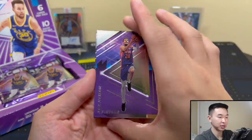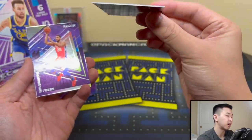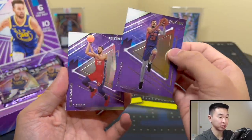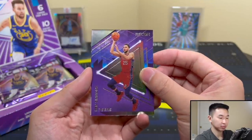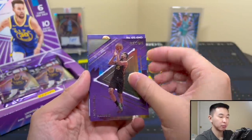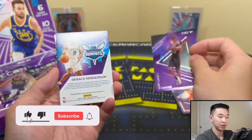Purple is my favorite color so maybe I'm a little biased, but the card stock is about 55 point — thicker base cards. These aren't the same cards from last year's Recon, it doesn't really have much to do with last year's Recon at all. We've got Ben Simmons here.